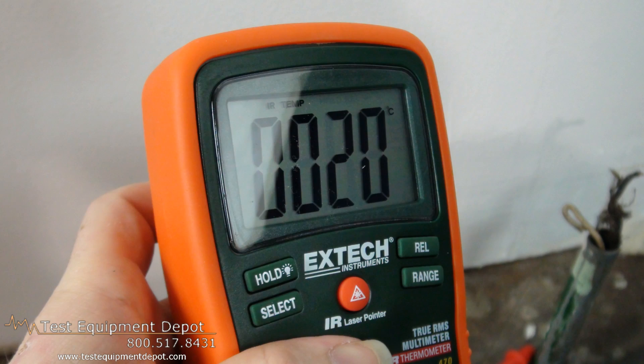Hi again, I am York. I am the Service Department Manager here at Test Equipment Depot and I'm going to introduce to you the XTEC 470 True RMS Multimeter.